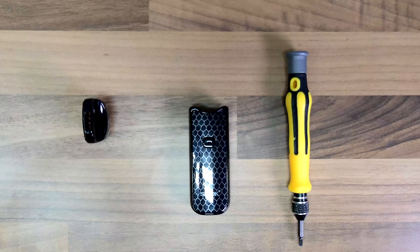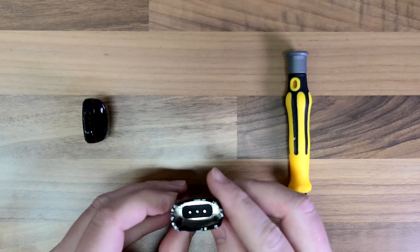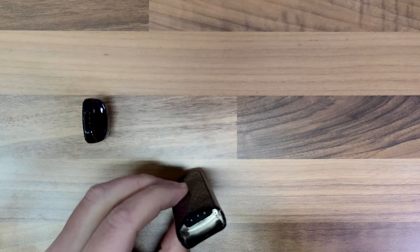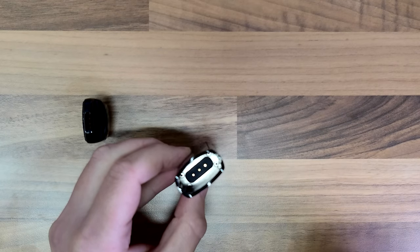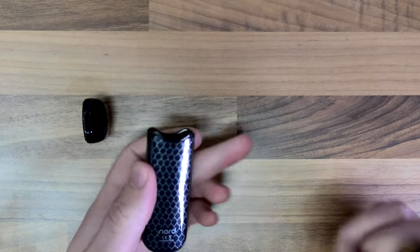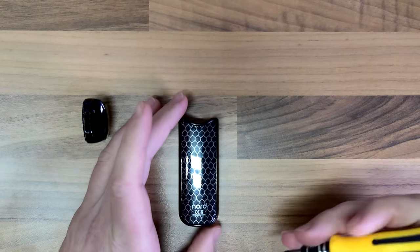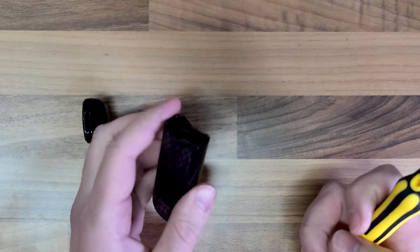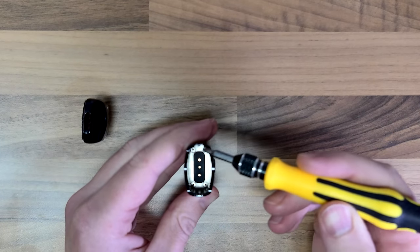Okay guys, so what we've got here is the Smok Nord, and the central pin in here is stuck down. This is a few months old, so I'm guessing just a bit of juice has got down there with all that sugar in it, and it's obviously wedged it. It's got four screws on either corner.